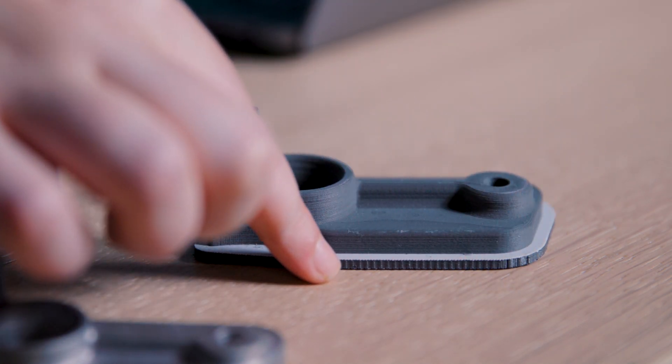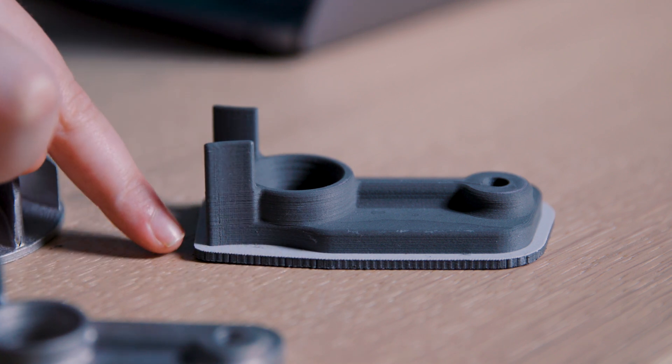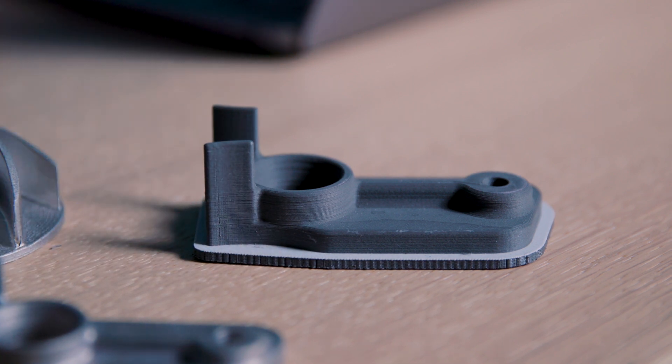5.1 added a shrinkage plate that is automatically generated when printing with compatible Ultrafuse metal materials. This plate prevents your part from deforming during debinding and sintering. We also added support for the new DD 0.4 support core and the new Ultrafuse support layer material, both of which come in the recently announced metal expansion kit.